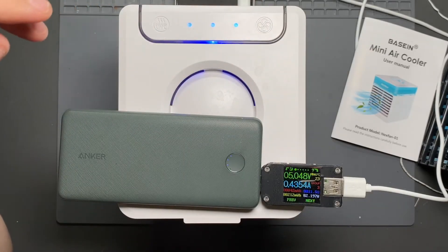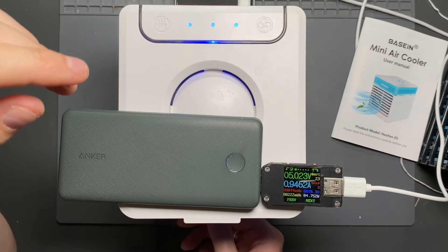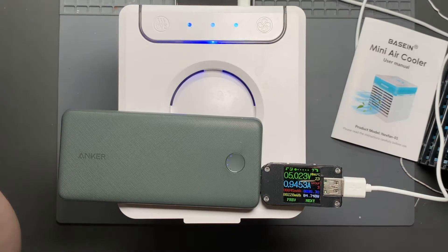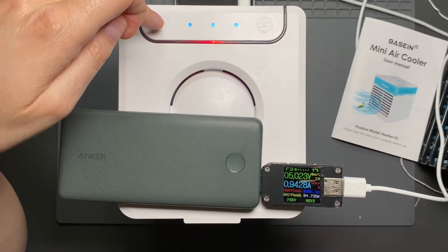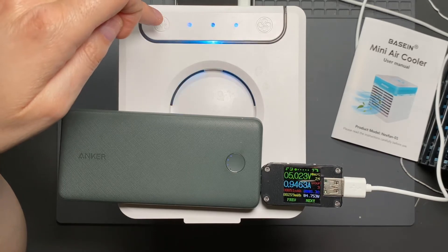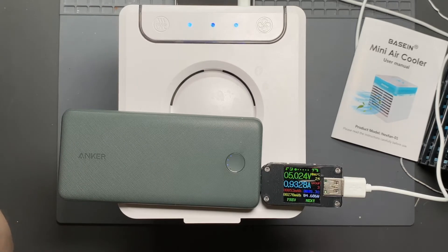On the highest fan speed with the ultrasonic transducer and color LED on, it draws about 4.75 watts. Cycling through the colors doesn't change power draw much. Turning the LED off drops it by about 100 to 200 milliwatts depending on color, which is more of a supply regulation effect than actual LED power. On medium, it uses about 3.3 watts, and on low about 1.8 watts.